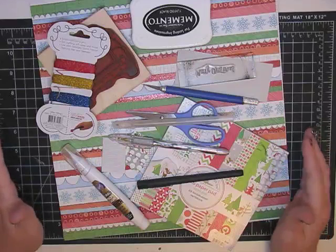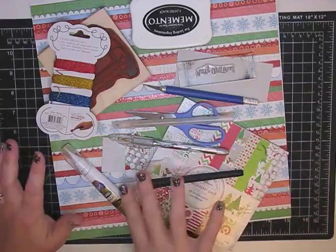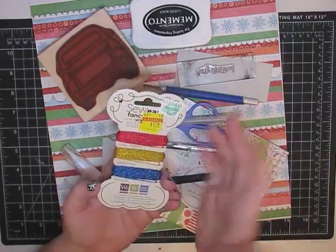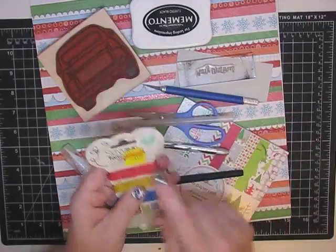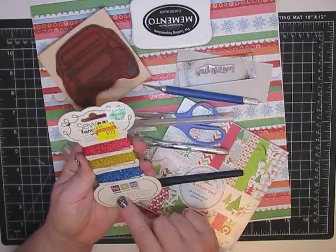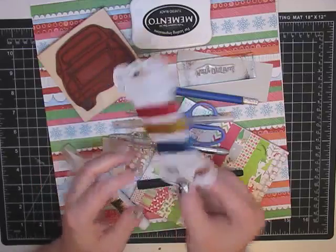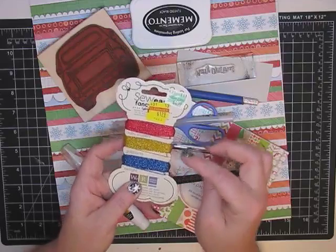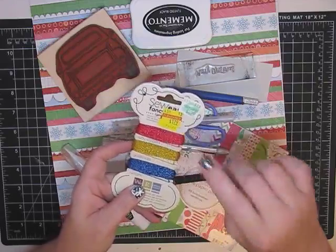I'm going to run through a list of what I'm going to be using and I may add some stuff here and there toward the end. First I'm going to be using some glittery twine - I got it on clearance for $1.79 at Hobby Lobby. There are three different skeins and it's made by We Are Memory Keepers. There's a blue called Twilight, then gold called Goldilocks, and then Ruby Slippers - the red. I'm going to be using the red and the gold today.